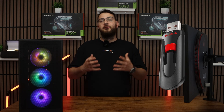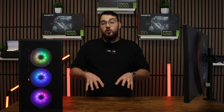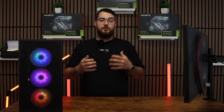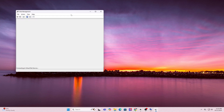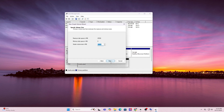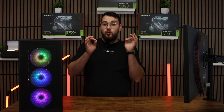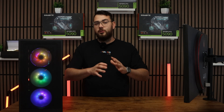For step number four, grab yourself a USB drive. We're going to format it to FAT32 using Disk Management. You'll need a USB drive that is at least four gigabytes or larger. Press the Windows key and type in format, then click on Create and Format Hard Disk Partitions to open Disk Manager. Find your USB drive in the list, right-click it, and choose Format. For file system, select FAT32, leave everything as default, and click OK through the prompts until you're done. Just a brief warning: this will erase everything on your drive, so make sure you back up any important files, photos, or anything like that.